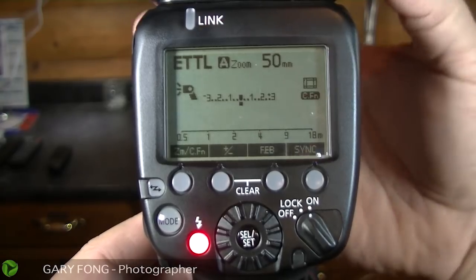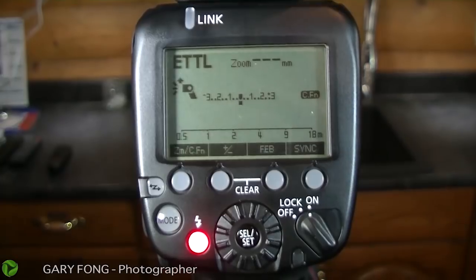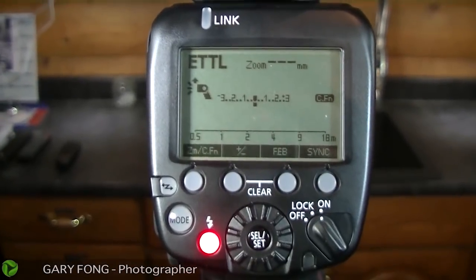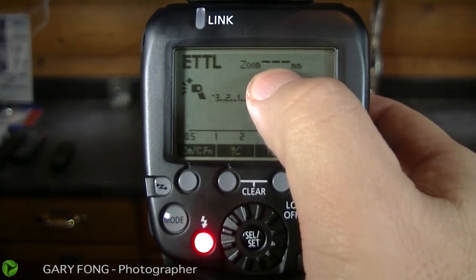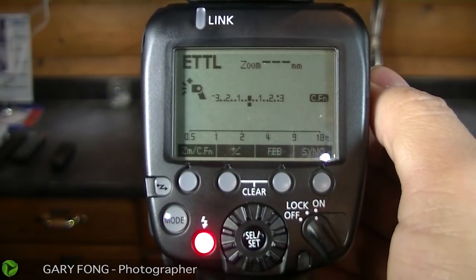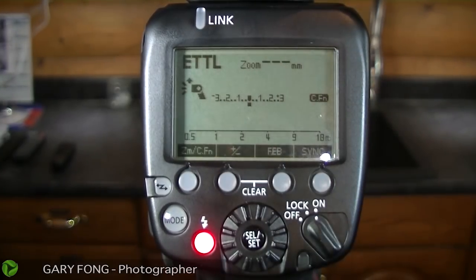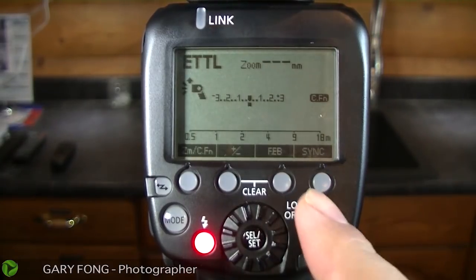When you pop the flash straight up — when you take the flash and move it straight up — the zoom disables. That's because it doesn't make any sense to try to figure out what focal length your zoom is, because it's basically not pointed forward. So zoom does not apply in a situation like that.